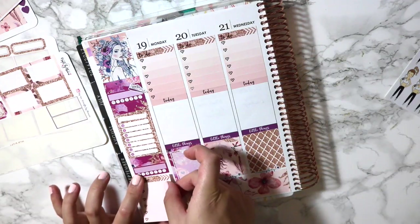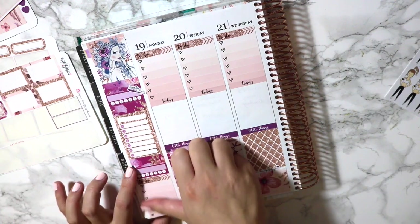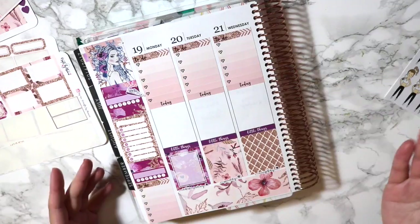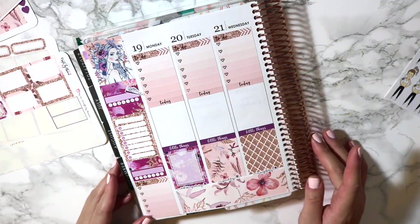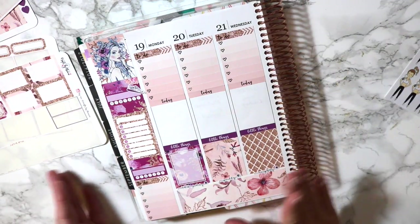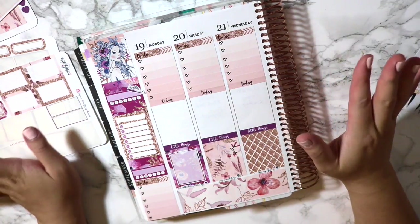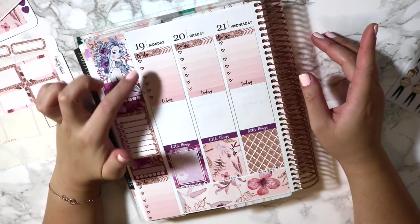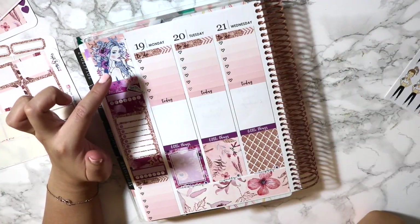If I need to use one for the weekend, I'll just use the other one that's left because honestly, on Saturday I don't think I'll be needing the to-do box. Sorry, I'm totally losing my train of thought here. So Monday, my to-do is mostly to go to the mall because I have a few errands to run and pick up a few things.